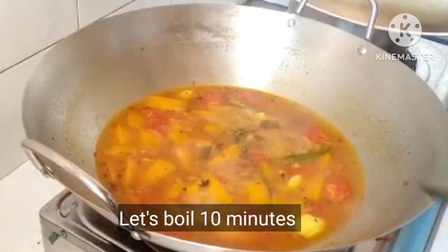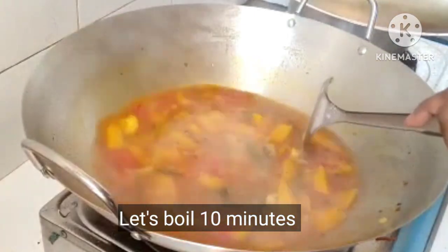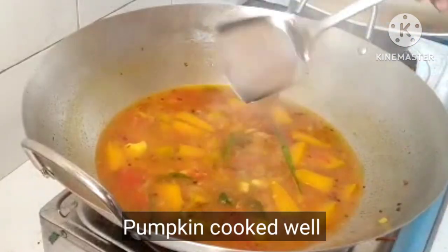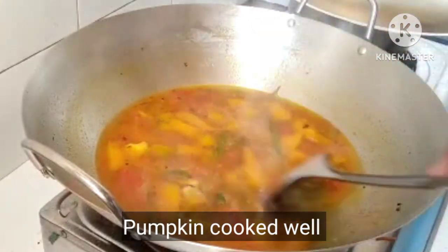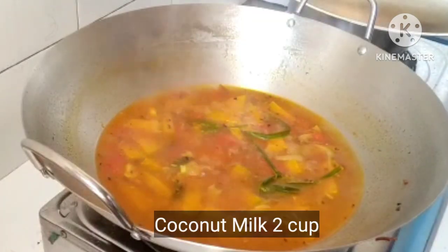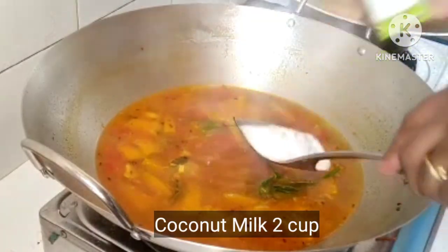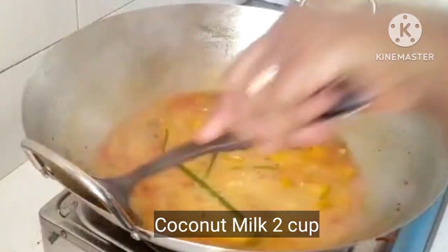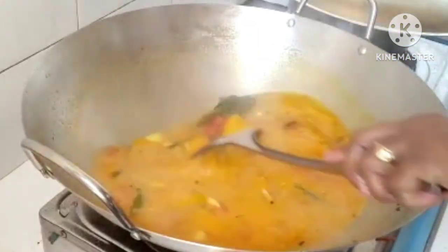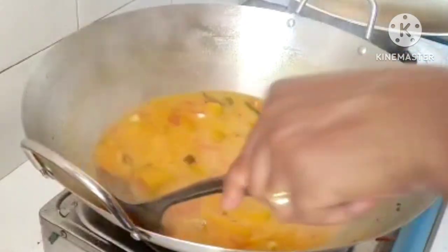You will need to make the pumpkin taste right. Now add the thangapal. You can use the thangapal to adjust the flavor.